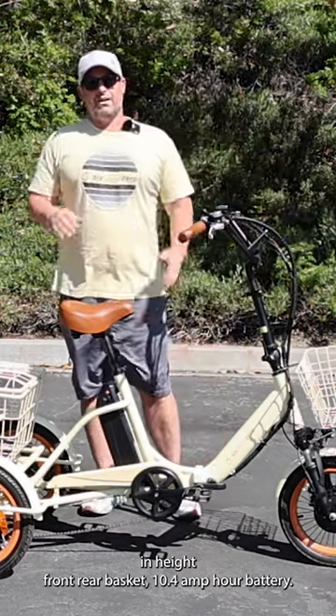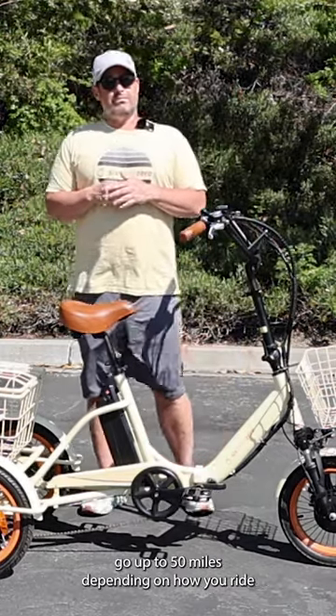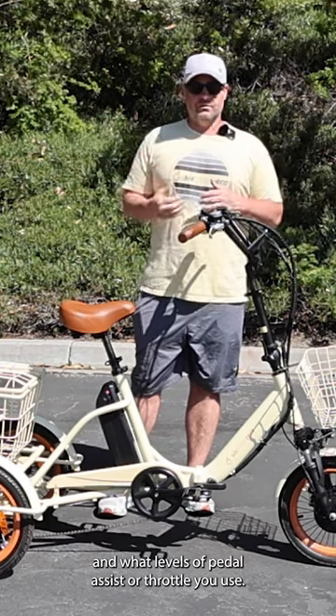Front and rear basket, 10.4 amp hour battery — go up to 50 miles depending on how you ride and what levels of pedal assist or throttle you use.